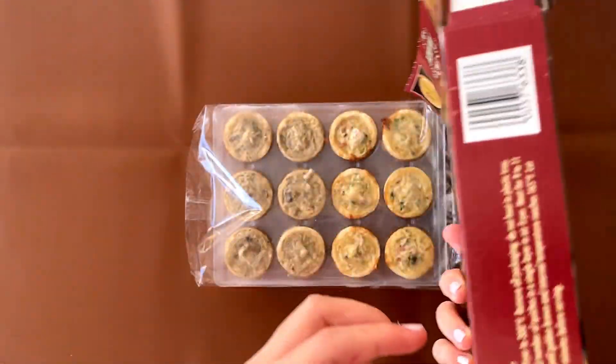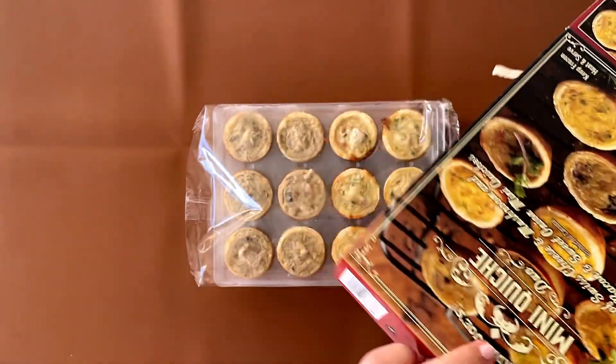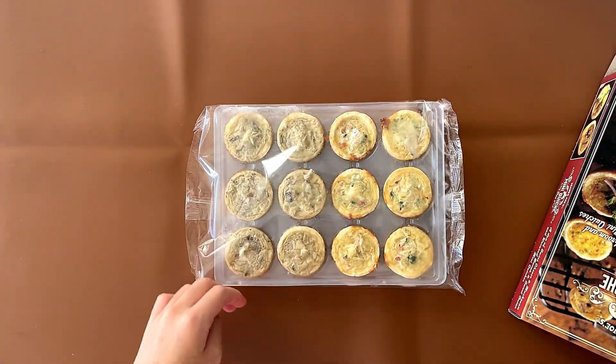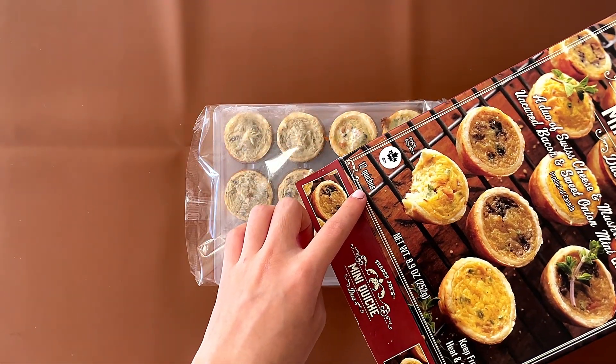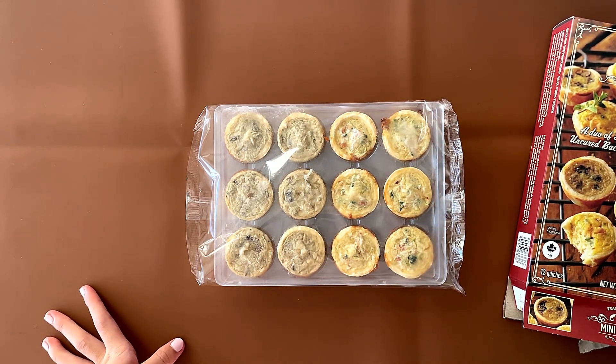The heating instructions are right here. Conventional oven or air fry — we're doing conventional oven. There are 12 of them; it says 12 quiches on the front as well. We're gonna heat all of them up and then we'll see what happens next.